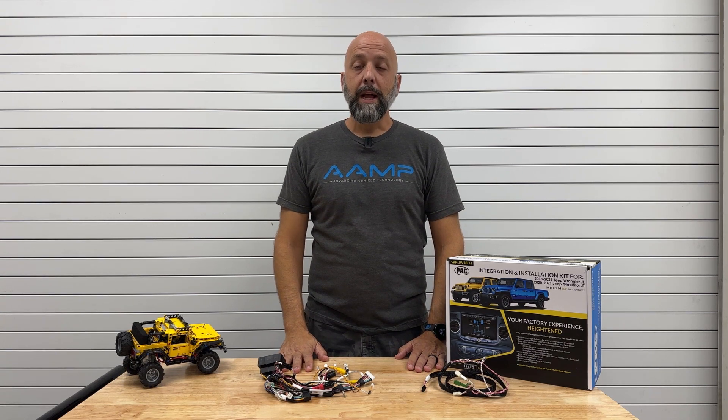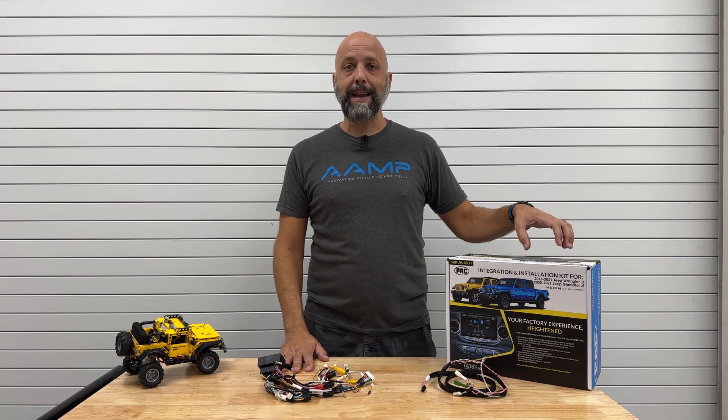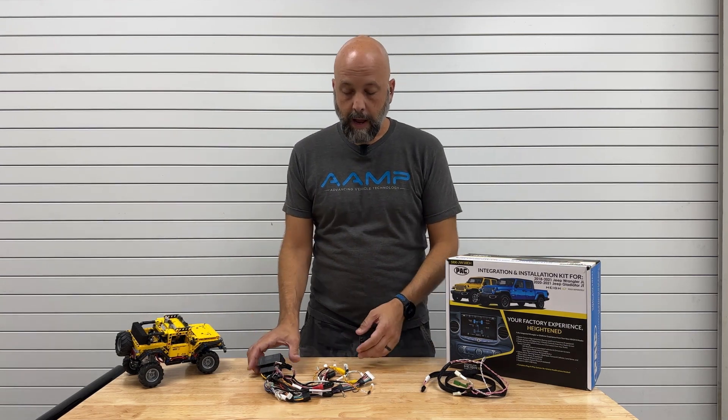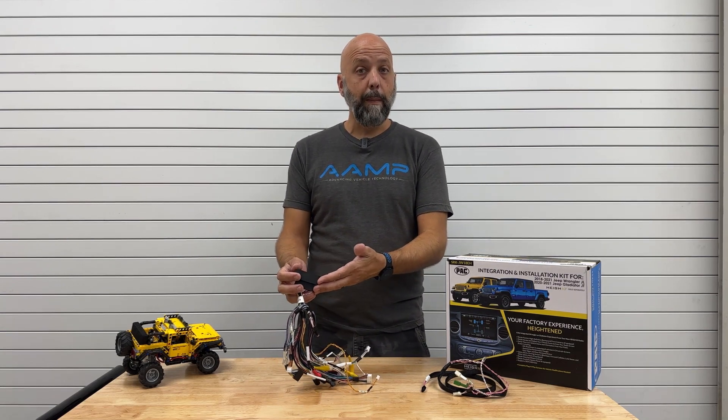Hi, I'm Eric LeClaire from AMP Global, here with a quick tech tip for our JW18EH. This is our Heighten integrated kit for Jeep Wrangler. Many of your Jeeps have the data bus that the Heighten needs right behind the radio, so they get their information from our main harness.